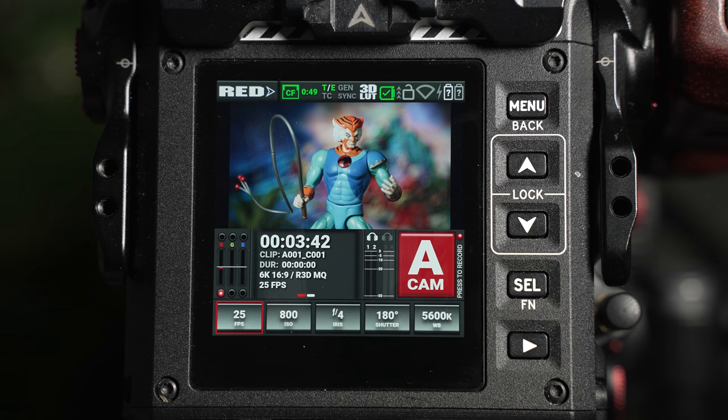The 3D LUT icon displays to the user whether a 3D LUT is enabled — currently I have a LUT turned on in the camera, which is why it's highlighted in white. The tick icon shows the camera's status, whether it's good or bad, and when the lock icon is enabled, the LCD screen will be disabled to avoid settings being accidentally adjusted.